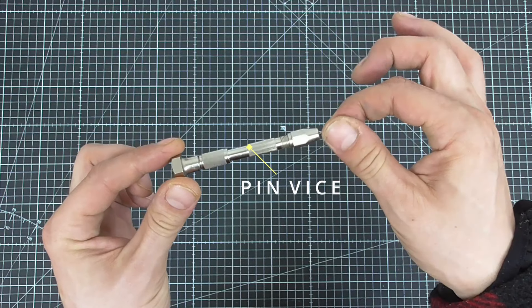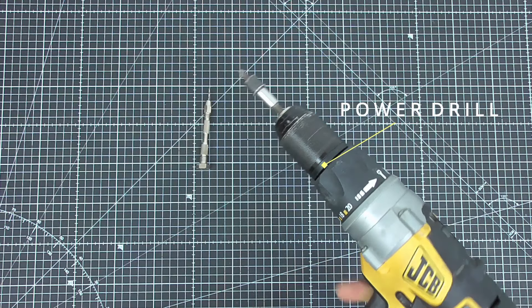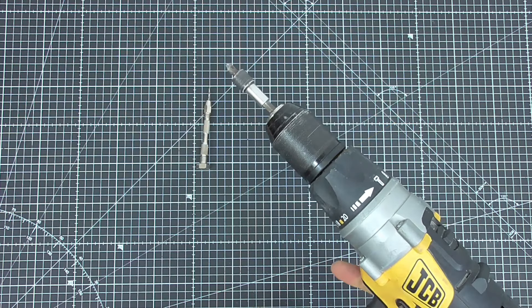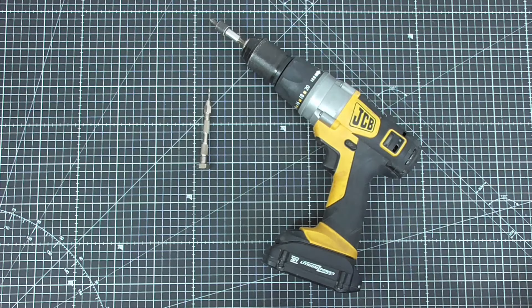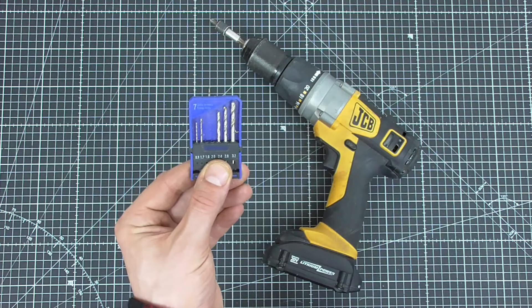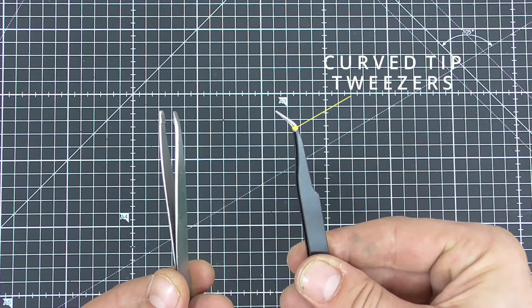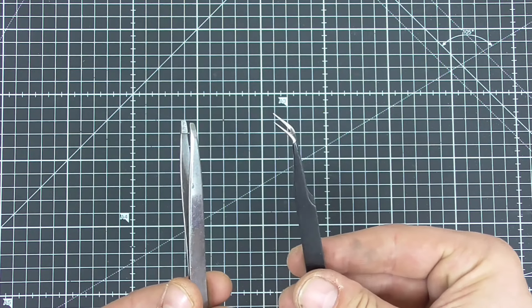I regularly use a pin vise to drill small holes — these come in a range of styles but all essentially do the same thing. When I need to drill bigger holes I use a power drill; you don't need anything fancy, any basic drill will usually suffice. I have a variety of drill bits ranging from tiny ones to bigger, beefier ones. For really fine detail work I use tweezers — these can be regular bathroom tweezers or a more specialized shape depending on the task.